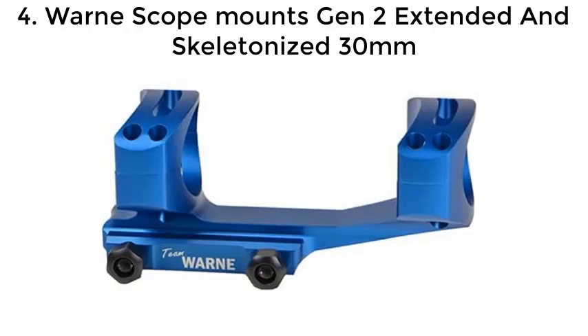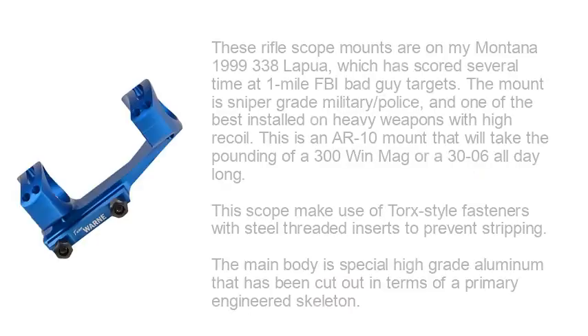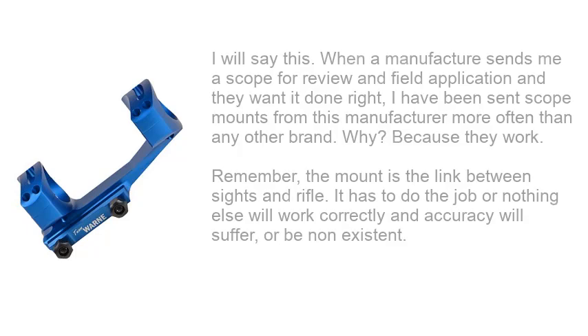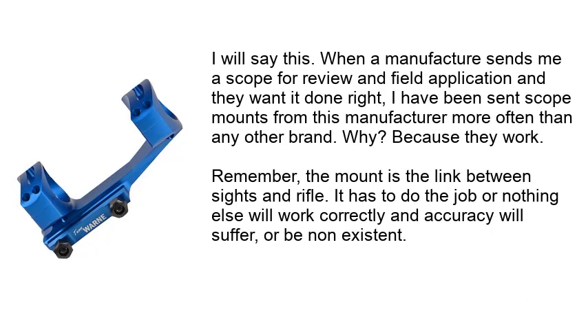Number 4: Warne Scope Mounts Gen 2 Extended and Skeletonized 30mm. These rifle scope mounts are on my Montana .338 Lapua, which has scored several times at 1-mile targets. The mount is sniper-grade military/police, and one of the best installed on heavy weapons with high recoil. This mount will take the pounding of a .300 Win Mag day long. It makes use of Torx-style fasteners with steel-threaded inserts to prevent stripping, and the main body is special high-grade aluminum that has been cut out in a primary engineered skeleton. When a manufacturer sends me a scope for review and field application and they want it done right, I've been sent scope mounts from this manufacturer more often than any other brand — because they work. Remember, the mount is the link between sights and rifle. It has to do the job or nothing else will work correctly and accuracy will suffer, or be non-existent.